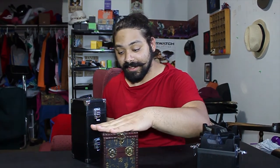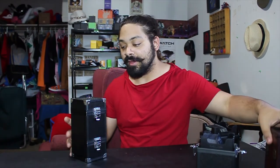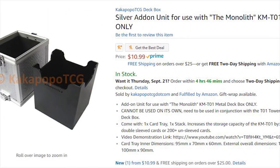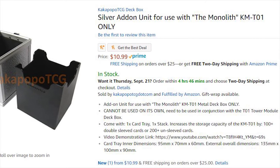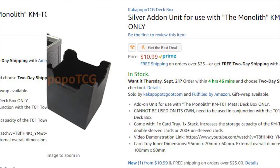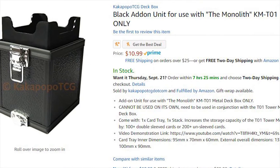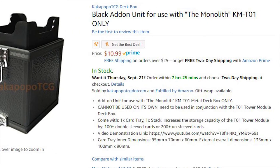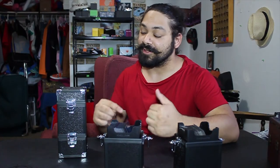I did not think I could find something that I would like more than this deck box, and then I get the Monolith. I would really suggest getting this. There are two links — you can get the Monolith itself, or you can get the add-ons, which basically make it taller on Amazon. I will have the link for you in the description below and on video, and I will have the link for the silver one in the description below as well.